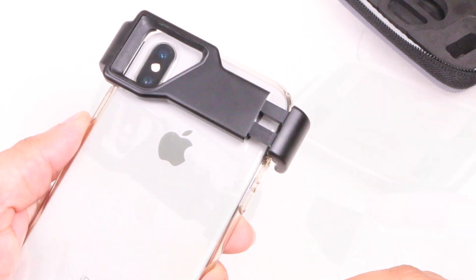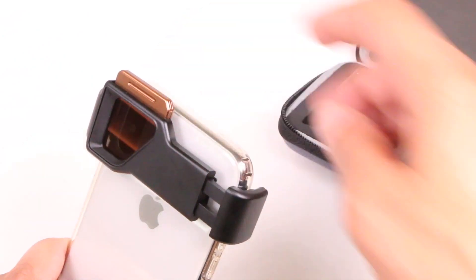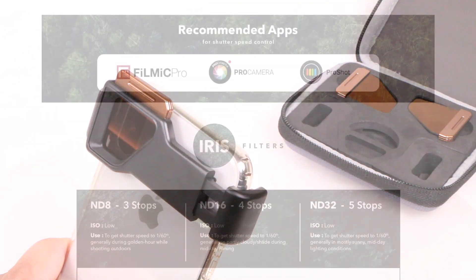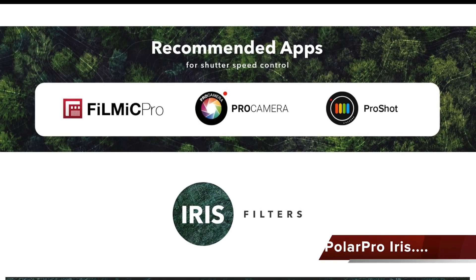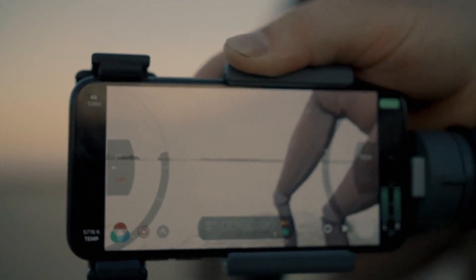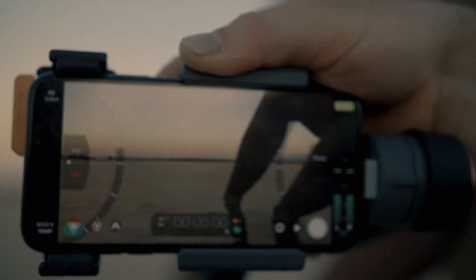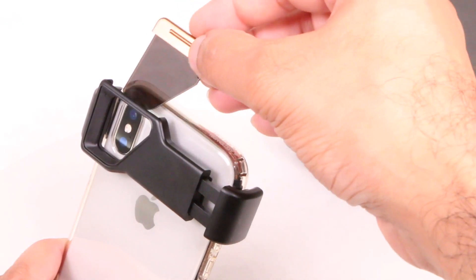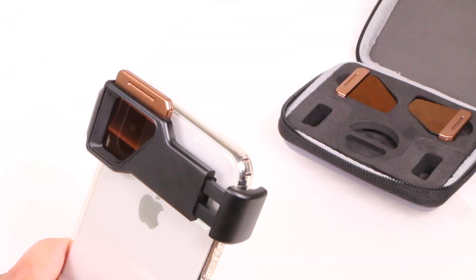From here it's a matter of dropping in your required filter, which sits firmly nestled within the rubber lining, and you're ready to shoot. For best results you'll want a video app that can manually adjust shutter speeds. Generally you'll want to keep shutter speeds at double your frame rate and drop the ISO down to 100 in order to keep image noise to a minimum, then drop in your required filter and you're ready to shoot.